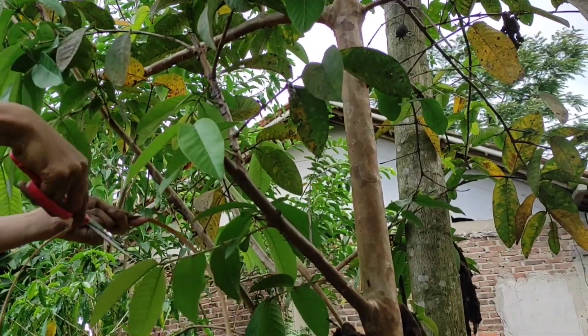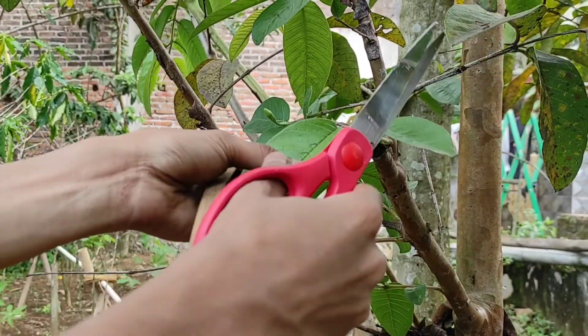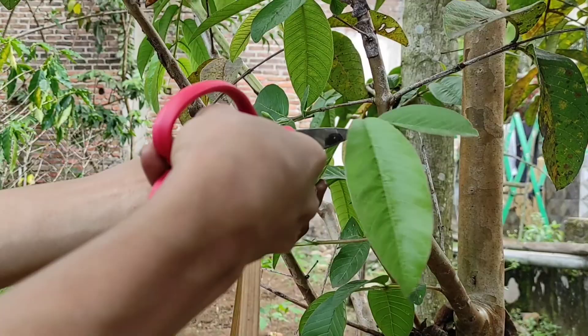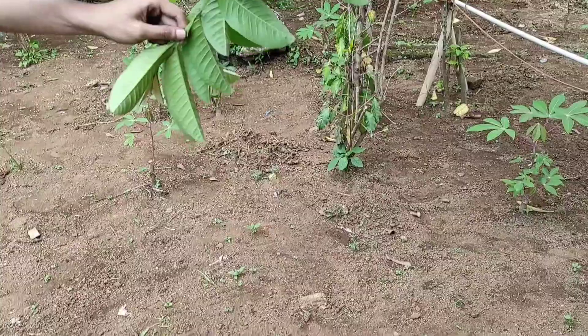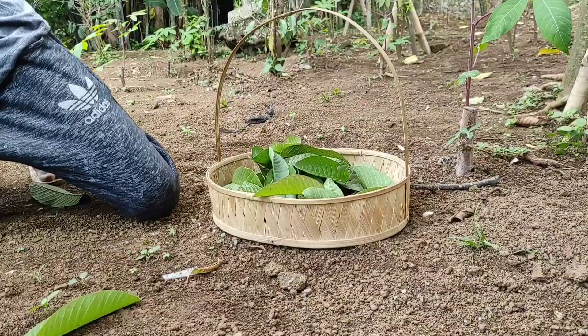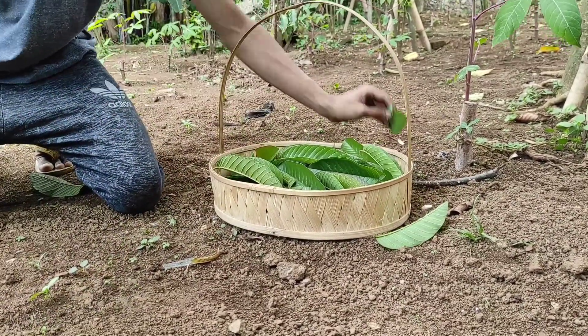I'm preparing the blanket fabric for ecoprint. This blanket fabric is used to transfer natural dye color from the leaf to the main fabric that we use for ecoprint. I'm using guava leaf to produce some brown color. Actually there's a lot of plants you can explore.